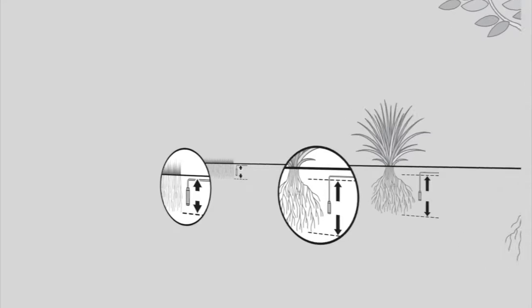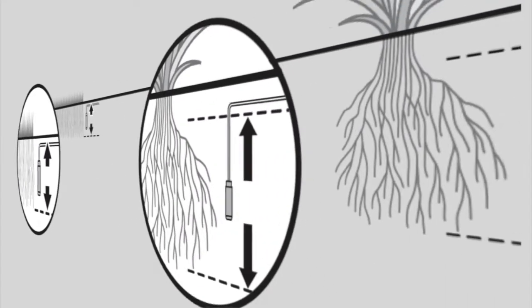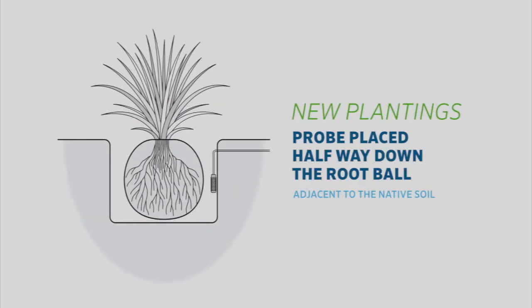The SoilClick sensor probe should be placed in the middle of the root zone for the plant type of that area. In turf applications, the probe should be placed in the root zone approximately 6 inches or 15 centimeters deep. Adjust for the actual turf conditions. For shrubs or trees, select a deeper depth that matches the root zone. For new plantings, choose a spot halfway down the root ball adjacent to the native soil.